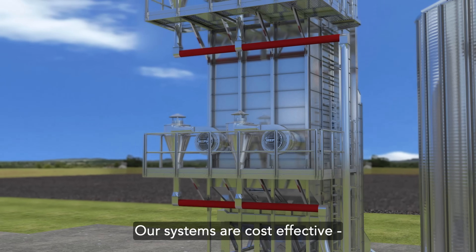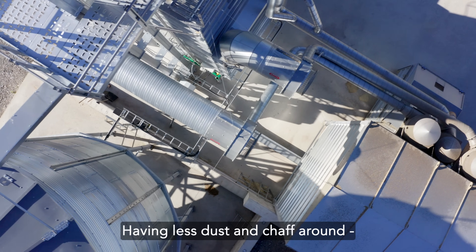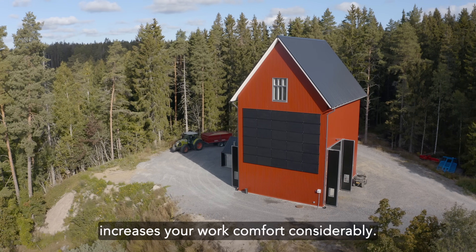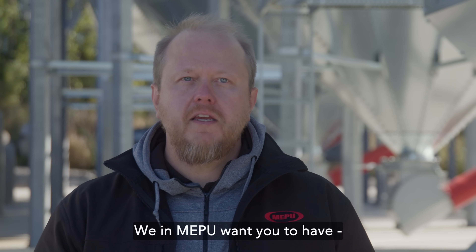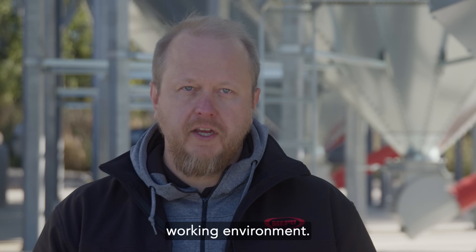Our systems are cost-effective and make the dryer more fireproof. Having less dust and shaft around increases your work comfort considerably. We in MEPU want you to have the safest and the best possible working environment.